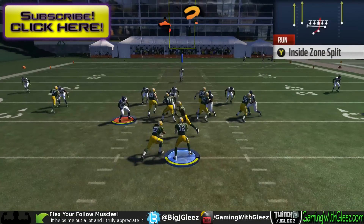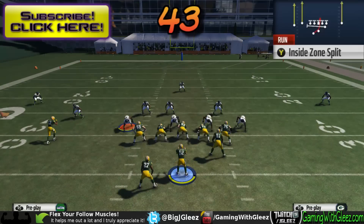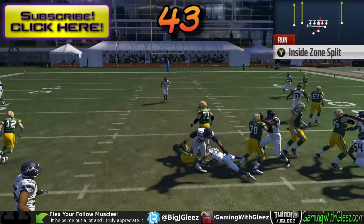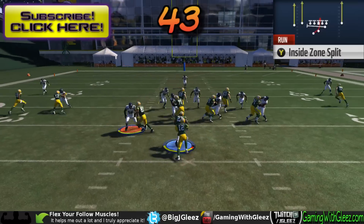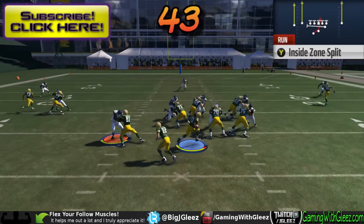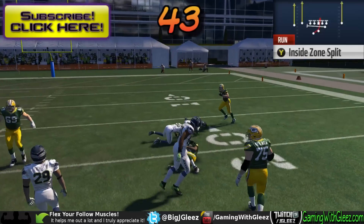We're gonna take a look at the inside split zone out of both the Carolina and Green Bay playbook. Running this first against a 4-3 defense, the play is designed to go A-gap play side back — you're supposed to be able to cut this back, but you'll notice that you can't do that against the 4-3 because the linebacker on the left doesn't get accounted for.